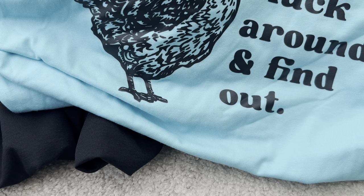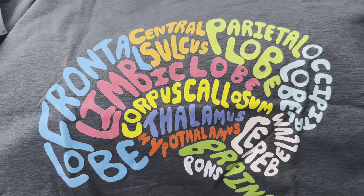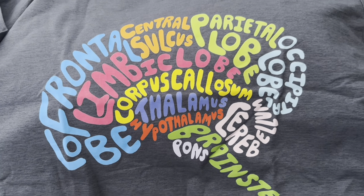Moving along — this one is another one for Christopher, because he wants to be a neurologist when he grows up. I got the brain shirt with all the different sections of the brain labeled on it. He's really stoked about that shirt.